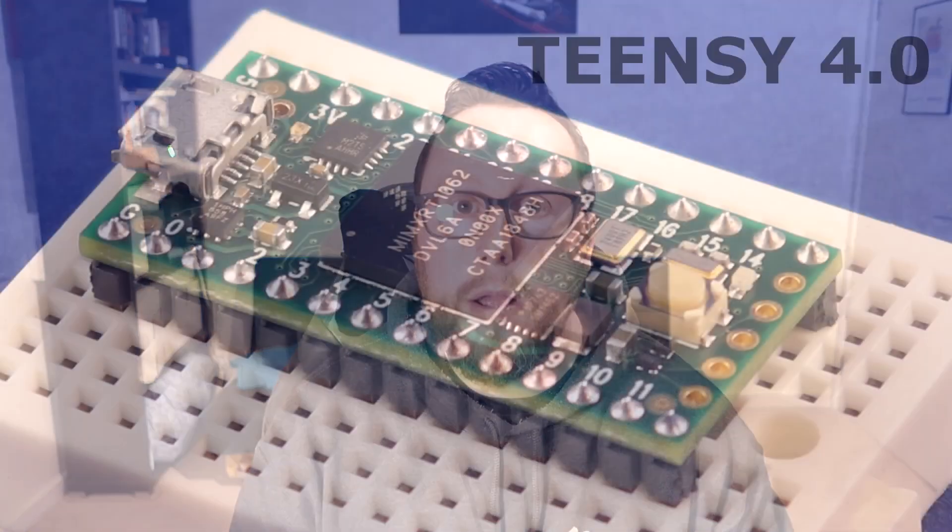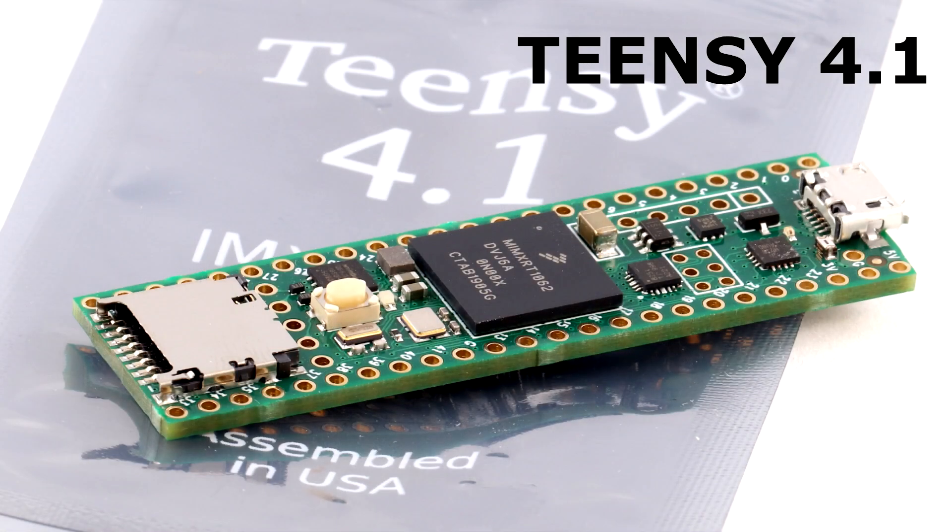So what is the Teensy 4.1? Earlier this year the Teensy 4.1 board was released as a big brother to the smaller Teensy 4 that was released last year. It uses the same processor on the board, but shares the larger board form factor as the Teensy 3.5 and 3.6. The Teensy 4 had been a really interesting addition to the small board microprocessor market, as it contained an incredibly fast microprocessor, but was a little bit limited in terms of onboard storage and I/O, which made it unsuitable for Speedueno.